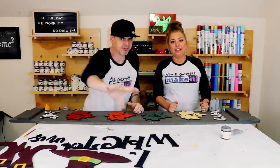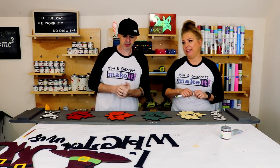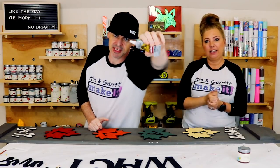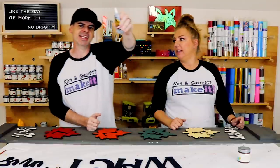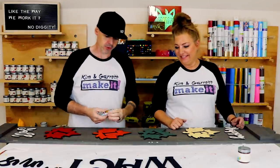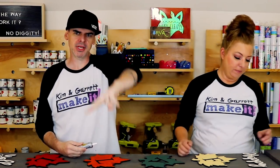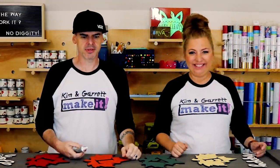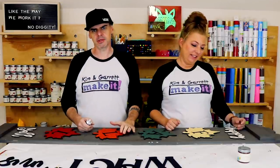We're going to use this Gorilla Glue contact adhesive — it's like rubber cement. We flip all the pieces over, lay the glue on, wait two minutes — the longest two minutes — then flip them all over and it's almost instant adhesion.